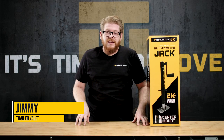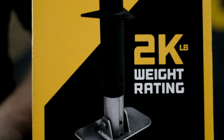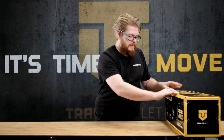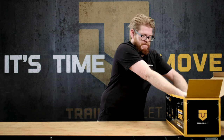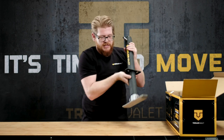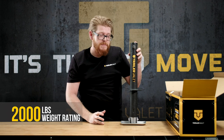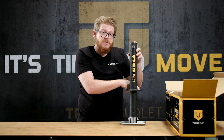Hey guys, it's Jimmy with Trailer Valet here to show you our new JX series. I'm going to start by showing you our 2k center jack. Out of the box, the 2k center jack looks just like this. It has about a 2,000 pound lift capacity, and you mount it on the center of your trailer with these three holes here.